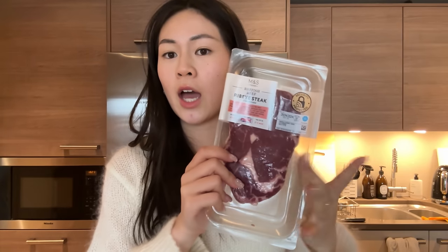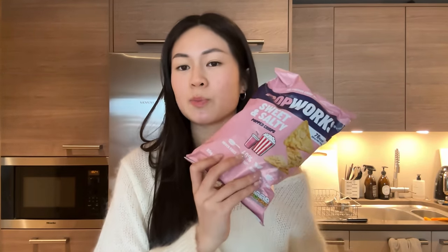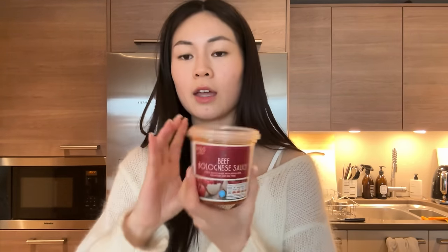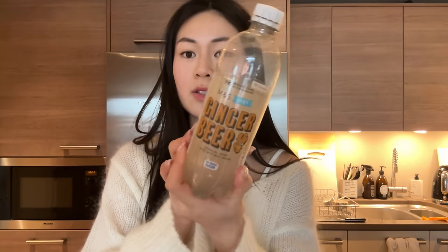I also got some ribeye steak — I like buying it like this because I can have it as a steak at home or chop it up for dishes. And these Popworks sweet and salty popped crisps, which are my favorite snack at the moment — I can eat a whole bag in one go! They taste like sweet and salty popcorn in crisp form, and they're not too oily. I also got some parmesan cheese and a ginger beer for the way home. I've got quite a lot of clothes to go through since I've ordered new bits for spring, so I need to clear out my wardrobe and sell some bits on Depop — spring is the perfect time for a wardrobe refresh!